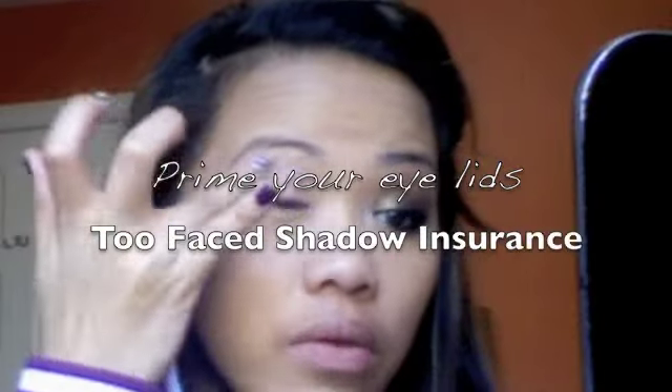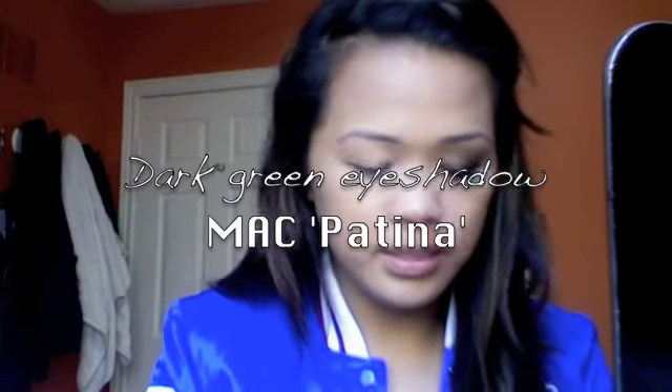Start by applying color to your lower eyelids. The next color is this imitation of MAC — I got three of these from a discount store. I think it's an imitation because the top is different, but it's called Patina. I believe MAC has a Patina pigment. I'm using a new brush from Crown Brushes and I'm going to pack this on all over my eyelids.